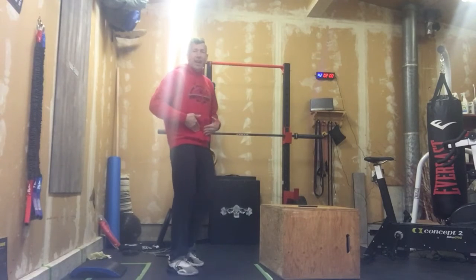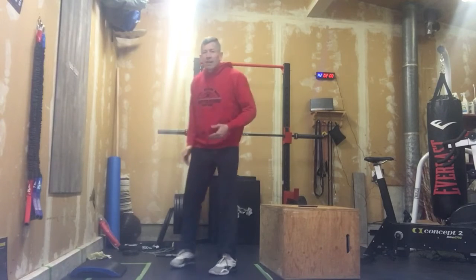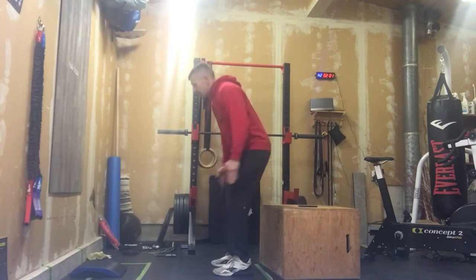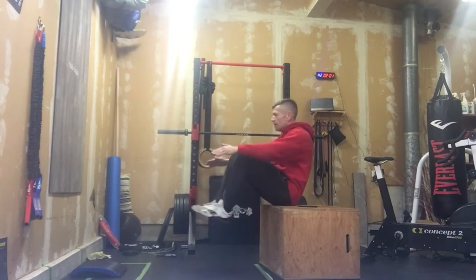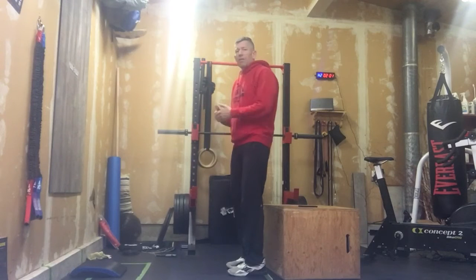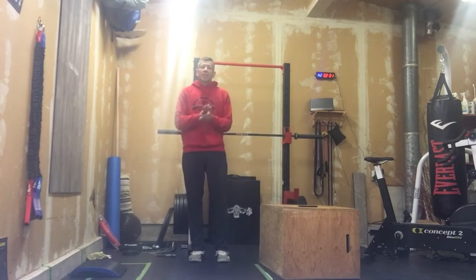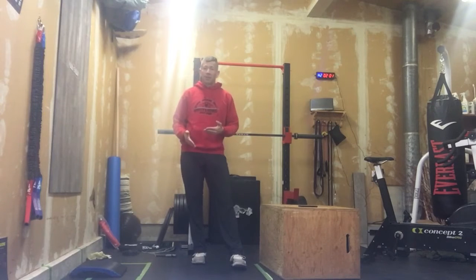We're actually having to work with our core and bring those legs up. If that is a lot of impact, our alternative: we can get a couch behind us or a bench so we can come down, lift those knees up — we don't have to jump as high, keep it lower impact, but we're lifting those knees up using that core, touching those hands when we're down on that box. That's 15 reps of tuck jumps.